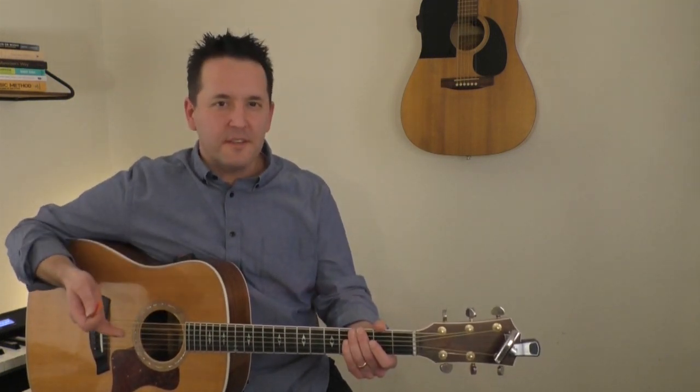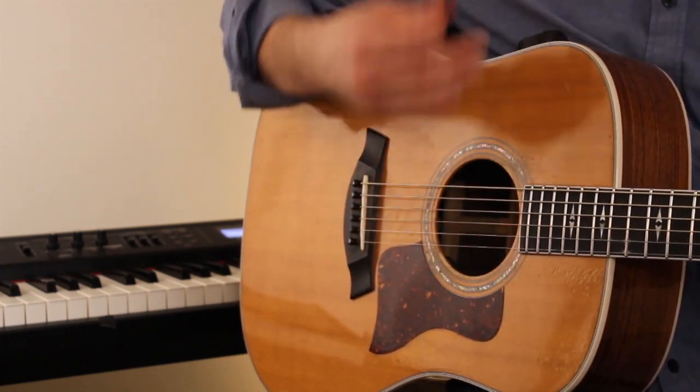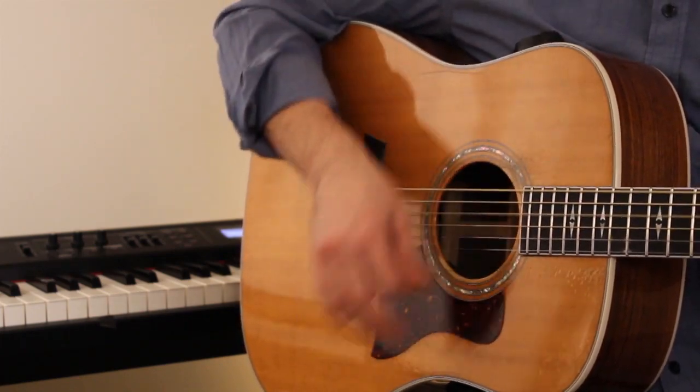Feel how much more natural that is? Watch my strumming hand — it stays even, consistent, and it doesn't hesitate. The constant down-up motion, whether voiced or not, keeps our hand in rhythm for the benefit of our precision as well as anyone else who might be playing along.